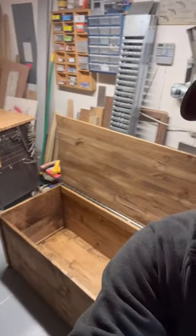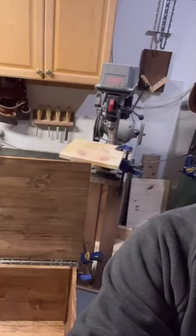Hey everybody, Uncle Buck here. Today's tip of the day, which can be a nerve-wracking one for some, is how to easily install a piano hinge on a large piece.